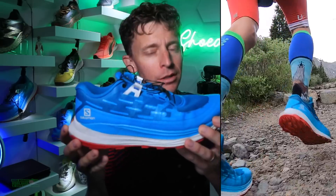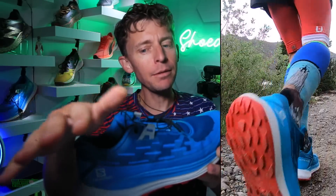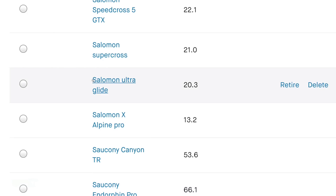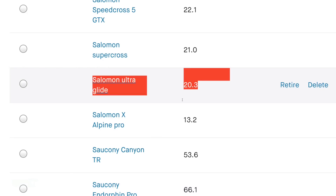I do believe it's gonna go to 50 miles — might take a little bit, but I believe by the end of July, early August, we'll get it to 50. Here we go: 20 miles with 5,000 feet of vertical on Grays and Tories.